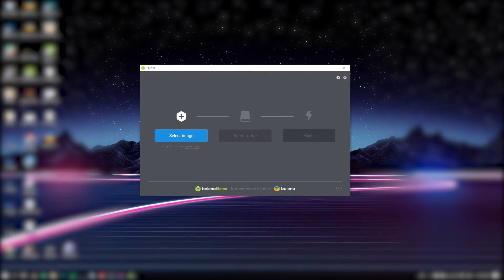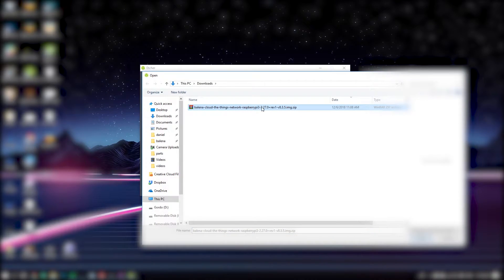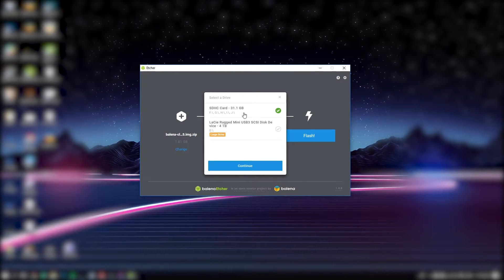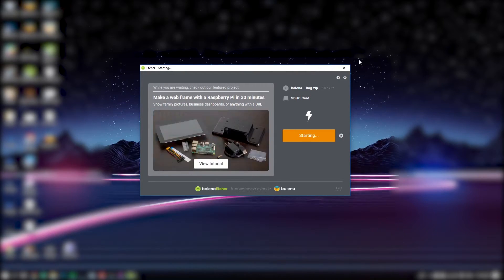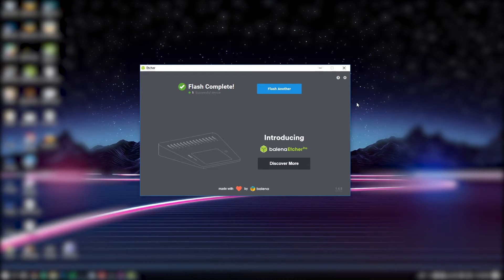Once the device configuration is done, you can simply download the image file and flash it. Let's go ahead and select the file that we just downloaded, then select the drive we're going to write to — in this case this one — and then click flash. Now the SD card is being flashed with Balena OS. Once the process is over, we can just remove the SD card and insert it into the Raspberry Pi.